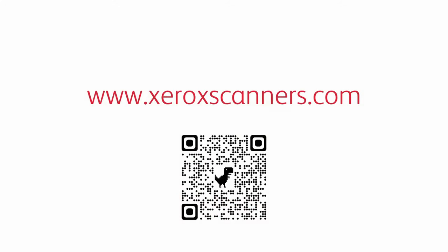For more on Xerox W100 series scanners, visit www.xeroxscanners.com.